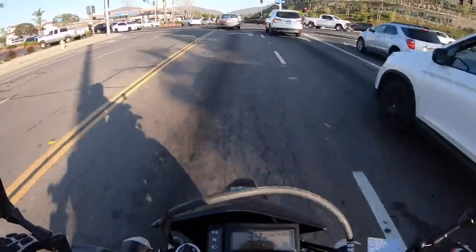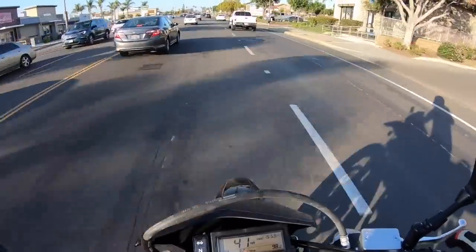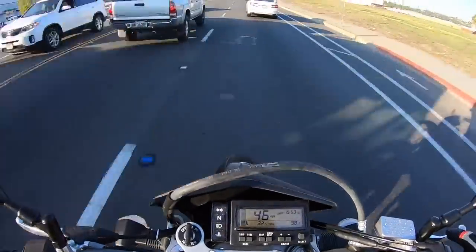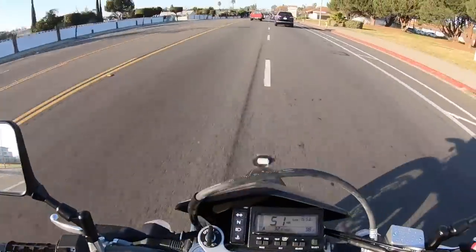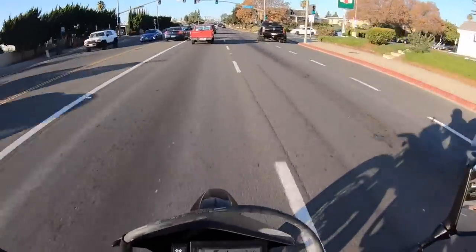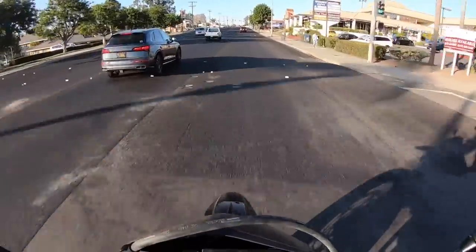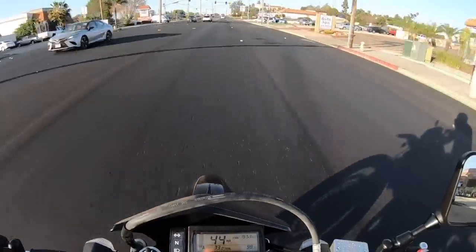This DRZ 400 is powered by Suzuki's 398cc dual overhead cam, liquid-cooled single. This thing has a huge diameter piston, not very much stroke, but this engine is just tough. Looking at the service manual, Suzuki recommends oil changes every 4,000 miles. Other manufacturers' big singles need quite a bit more maintenance. A lot of them make more power than this modest output DRZ 400 SM, but that pays dividends in just how reliable the engine is and how little it needs in terms of maintenance.